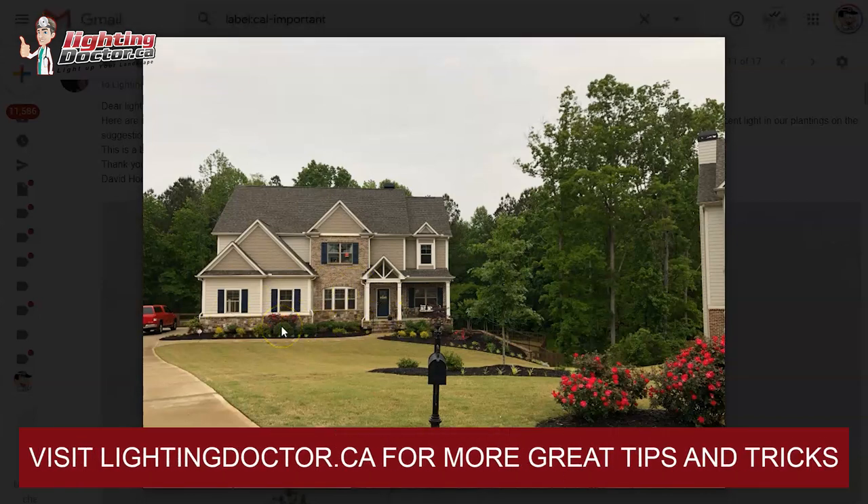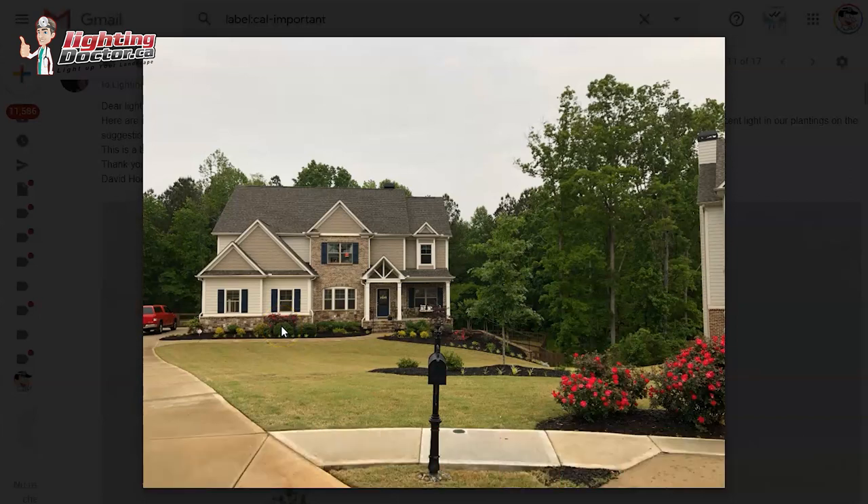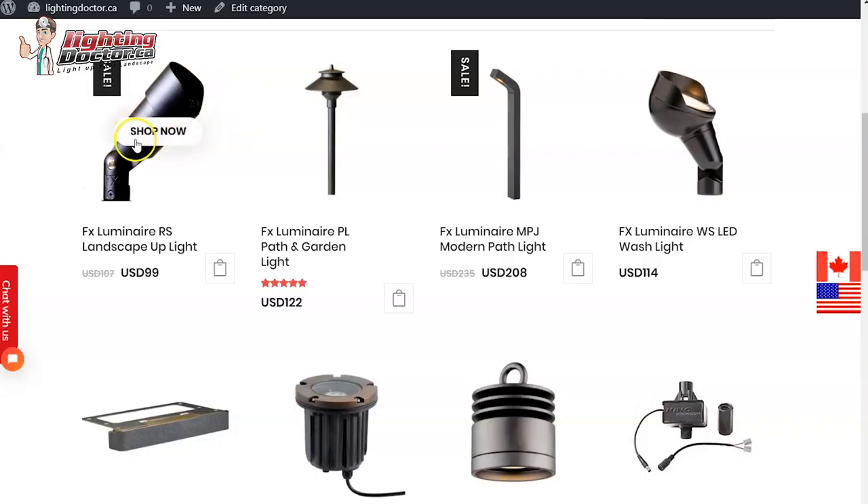I like the idea of lighting the front of the house along with some of the walkway. I'll give you a couple examples and mention some things that I think could really make things stand out if you wanted to add those as well. First off, I would try and get some up lights — I'll talk about primarily some up lights, potentially some wash lights, and then some path and garden lights in a couple areas.